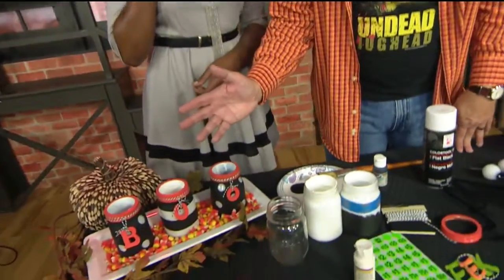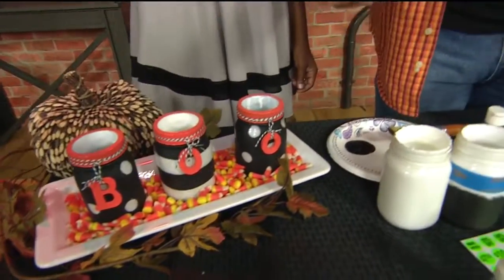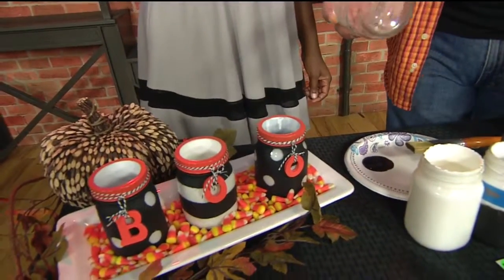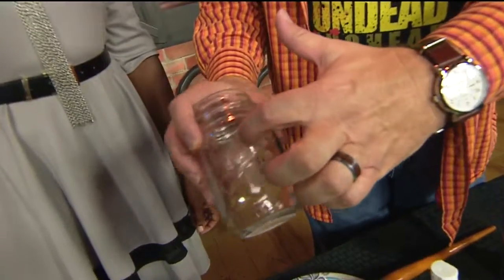This cost me just a few dollars to make. I took some jars I had at home — I used some canning jars. You could use pickle jars, spaghetti sauce jars, whatever you have. I made sure they were all the same size. One thing I will caution though: don't use a jar that's got a lot of raised lettering, because it makes the project hard.